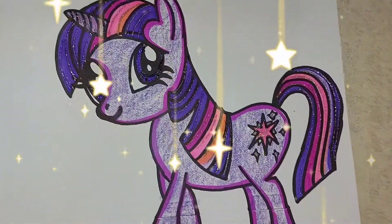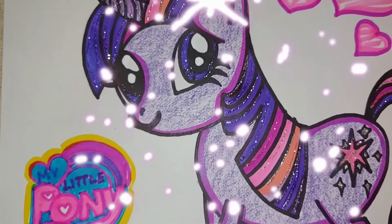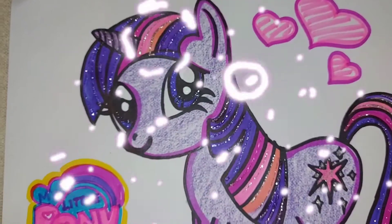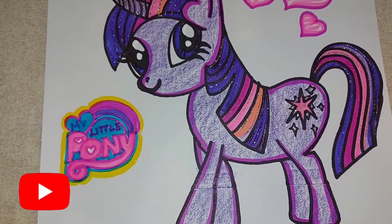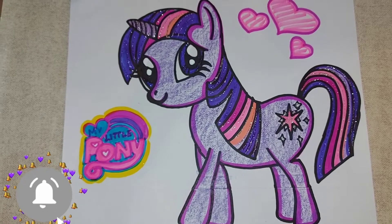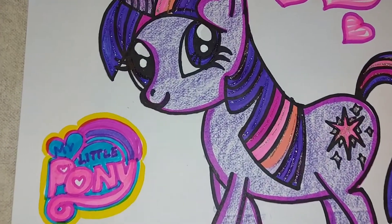So that's our Twilight Sparkle — one of the main characters of My Little Pony. I hope you all like this video! You just have to follow my simple and easy steps and you will be able to make this. Please subscribe to my channel and press the bell icon for my latest videos, and don't forget to like, comment, and share. Thank you!